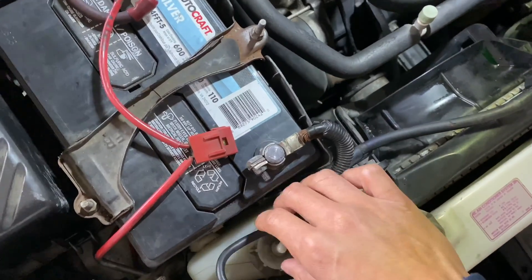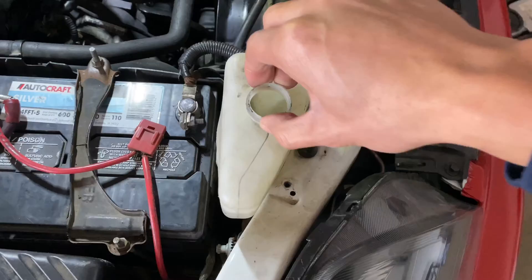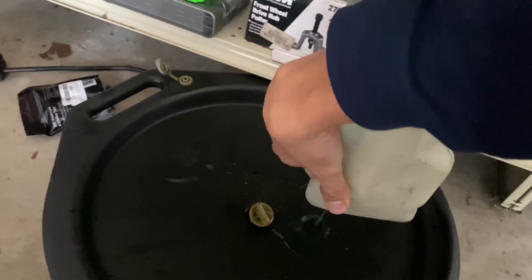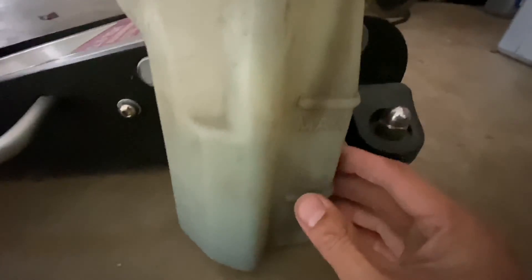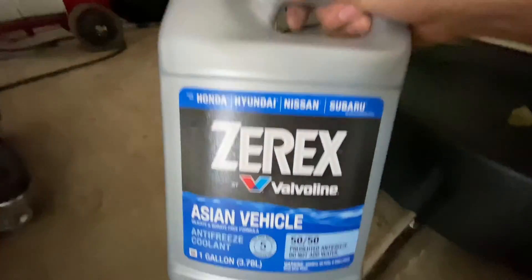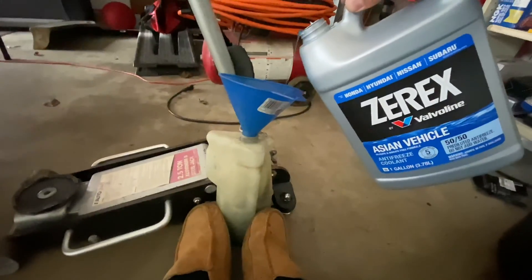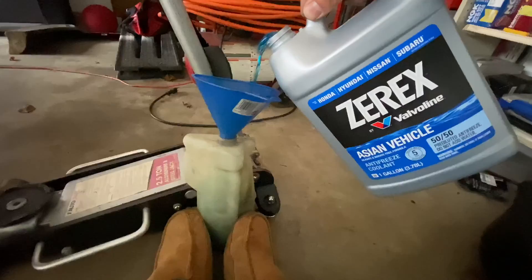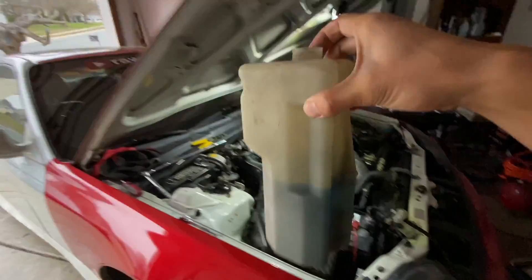Next we'll remove the reservoir, drain it, and fill it up with coolant. Drain this. Next we'll refill it to the max line. It's very important that you get the blue coolant — this is specifically for Hondas. Now it's at about the max line, so let's put it back in.